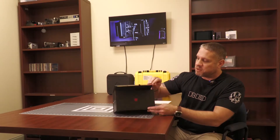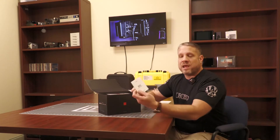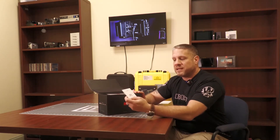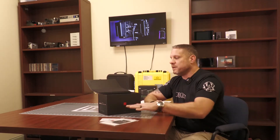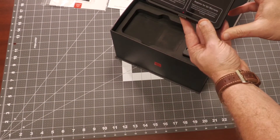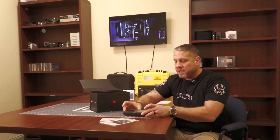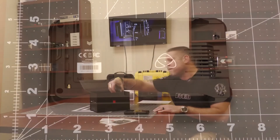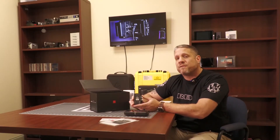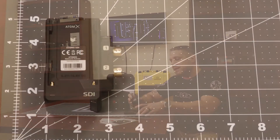So let's pop this box open and take a look at what's inside. We do have an Atom X SDI quick start guide and, of course, your Atomos Ninja 5 guide right here. And here is the monitor itself — the 5-inch HDR monitor and recorder that we all know and love. I'm going to put that down on my mat here so you can see the dimensions of that Ninja 5.